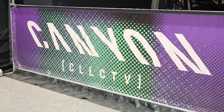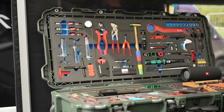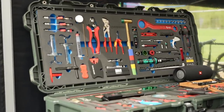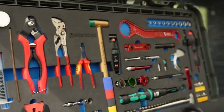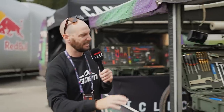Kicking things off with tools. I'm at the Canyon Collective Team Pits and the mechanics have got some fancy toolboxes. I just spoke to the guys — they actually flew with these, so I dread to think what the excess baggage would have been like. We've got some cool custom hammers in there, World Champs colors, everything laser cut and fits perfectly. There's everything you could possibly need.